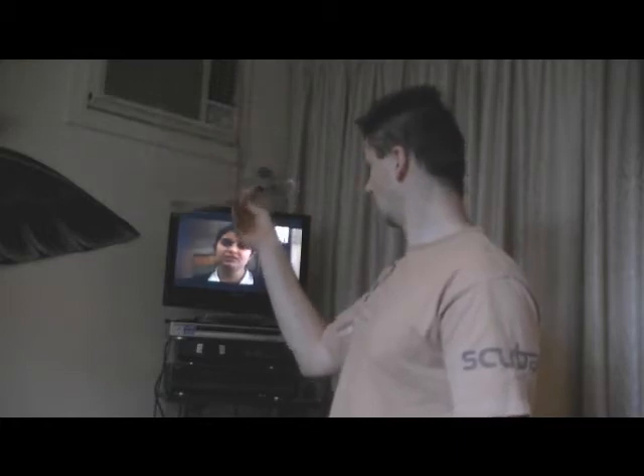We're going to start with channel 31 in the analogue band here in Melbourne. What we'll also try is SBS — and it's SBS.